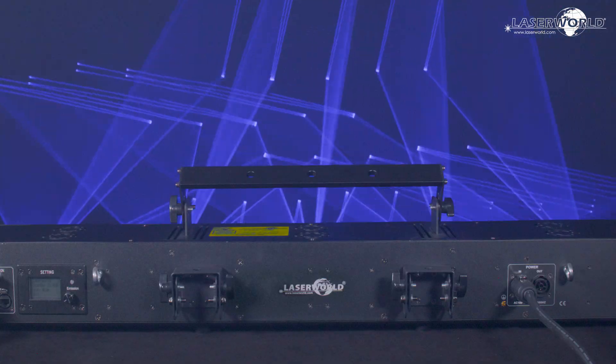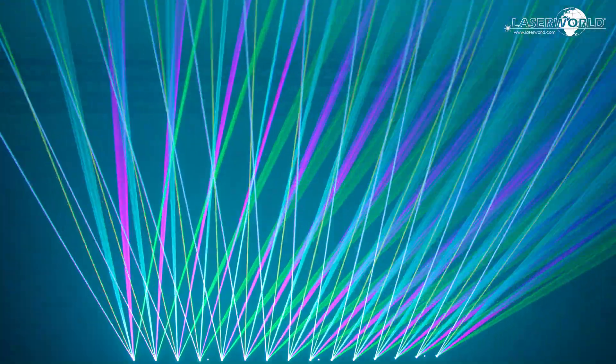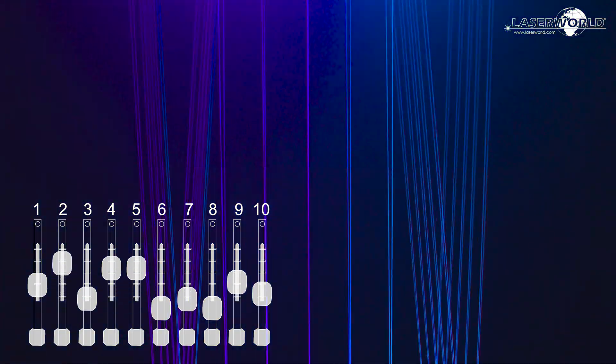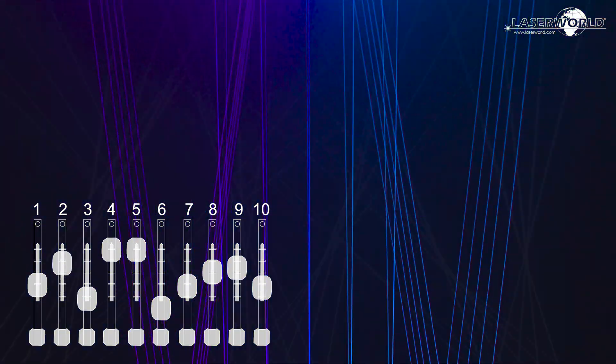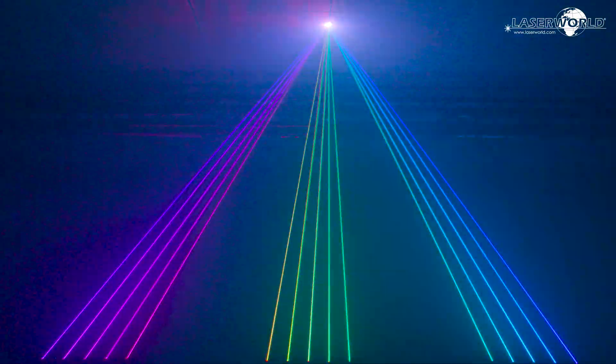In addition to single beam projection, the LaserWorld ScanBar 10 RGB offers greater than 100 preset patterns. It is compatible with all current DMX controllers, and since each laser is individually adjustable, it offers great opportunities for artistic creative settings such as three-dimensional shapes.